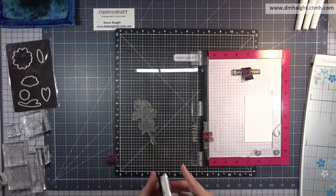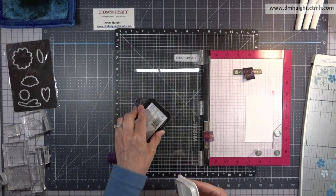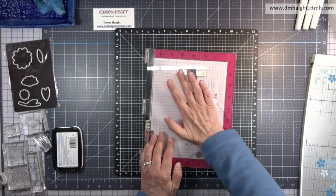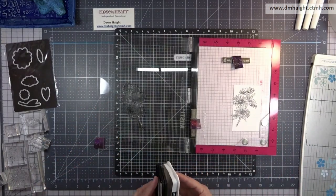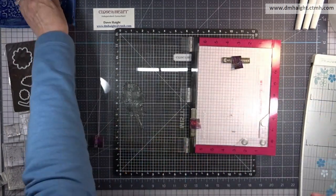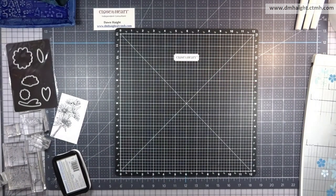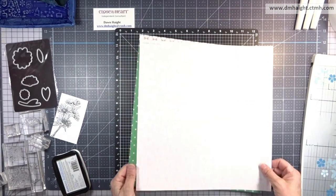I've loaded it into my MISTI and I'm going to ink it up with black ink so that I can color it in with tri-blend markers. We'll get that stamped out, and the beauty of the MISTI is if you miss a spot you can always re-ink your stamp and stamp over in the exact same spot. So we'll get the MISTI out of the way, cleaning everything up with my stamp chamois, and then we'll start cutting some papers.